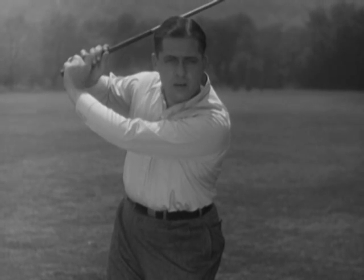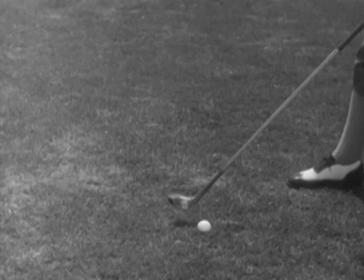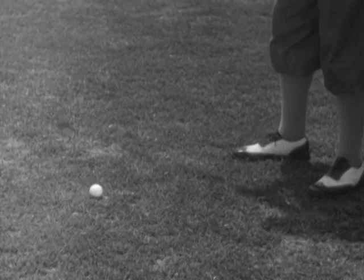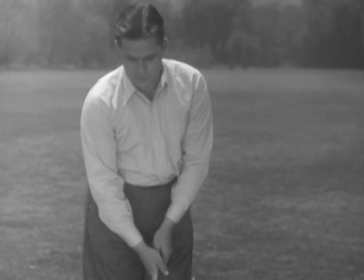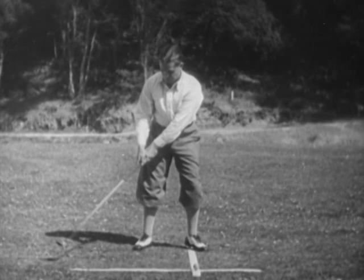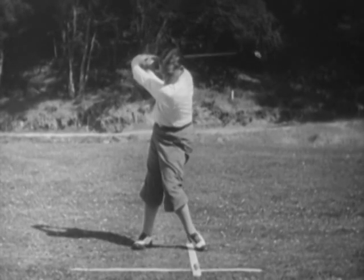Any one of these mistakes will force the club outside the line and cause it to cut across the ball from the outside in. Now, I think the club should be swung with both arms working close to the body. The left arm is perfectly straight and the right elbow folds up close to the side. It is not held in tightly, but it does not begin to come up until the swing nears the top and pulls it away.